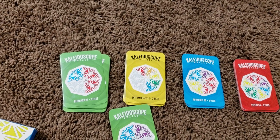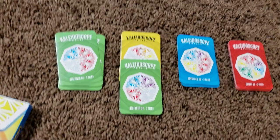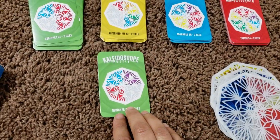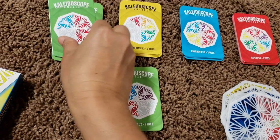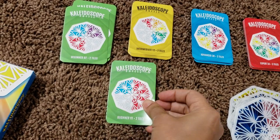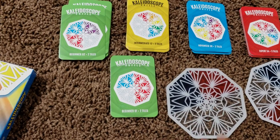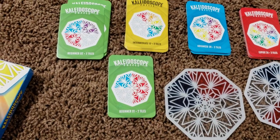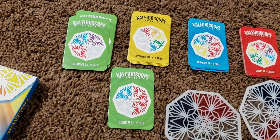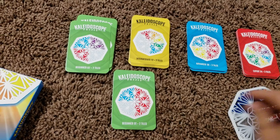Along with the challenge, it tells you how many tiles you'll need. What you need to do is place the challenge card right here, and then the child has to figure out how to create the same pattern. To create the same pattern, he needs to pick up a certain tile and then see how to recreate the card. If he's not able to do it, he can flip around.